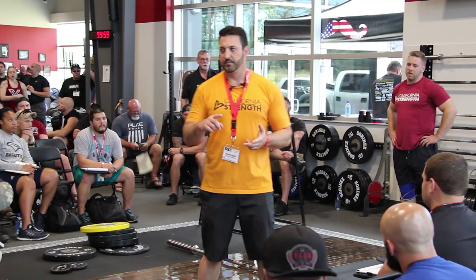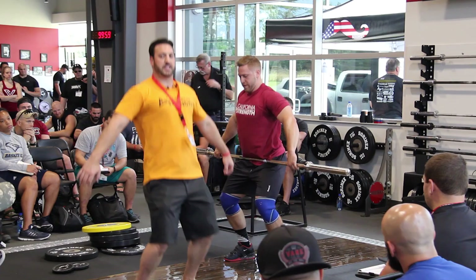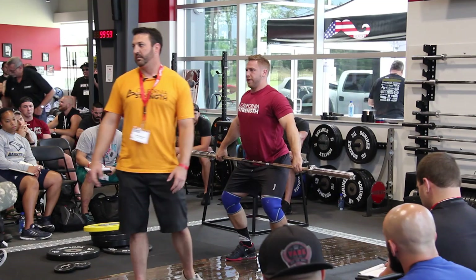We go to a power position and we're going to execute ballistically from there. If you see an athlete lined up out of position in the power position, adjust. This is a good opportunity to coach and educate why being out of position is a flawed concept.